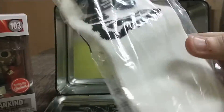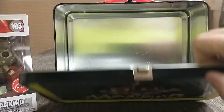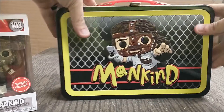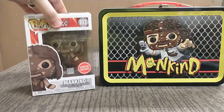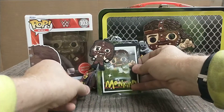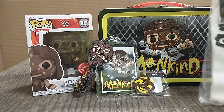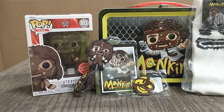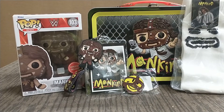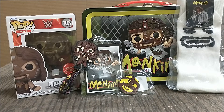I just want to do a quick unboxing video of all this cool stuff. So let me close this back up — let's see if we can get a good look here. So we got the pop, we got the lanyard and the keychain, and we got Socko. Pretty cool box, especially if you're only paying $11-$12 for it — that's just as much as the pop alone, so I get all this for the price of one Funko.